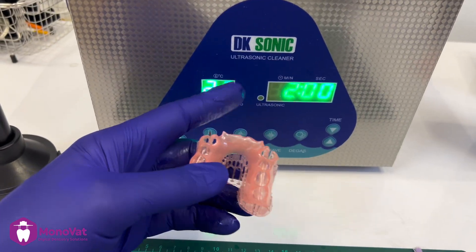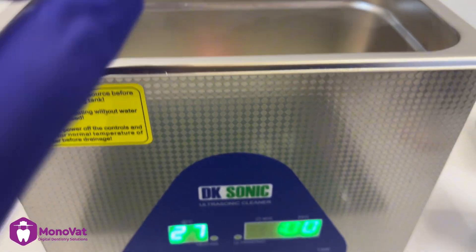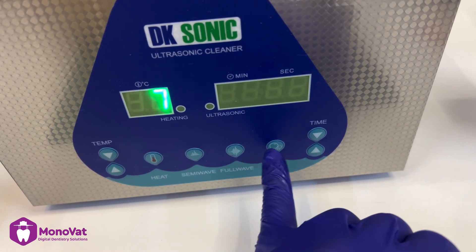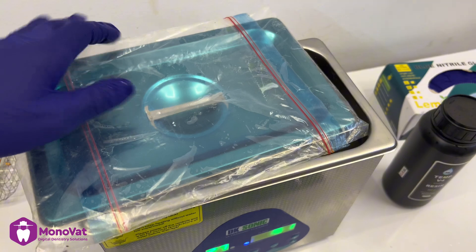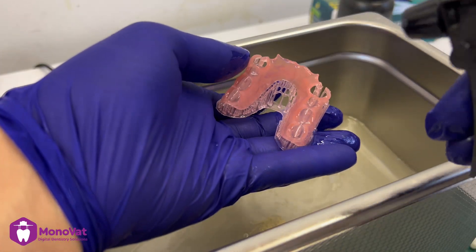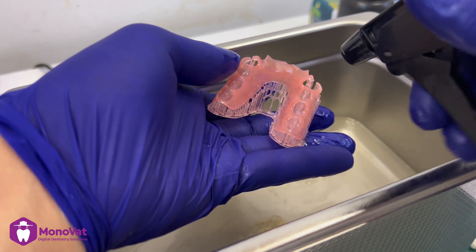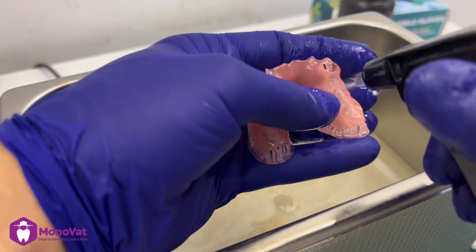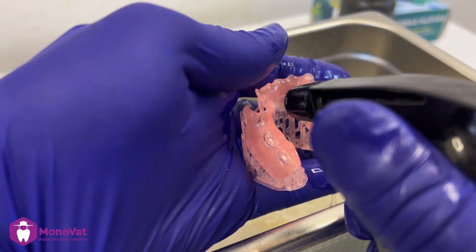For washing, I will use an ultrasonic cleaner with 99% alcohol, or 95% at least, for two minutes. Then after that, I will re-wash it using an alcohol spray to remove any extra resin or particles that could stick on the denture during the wash.